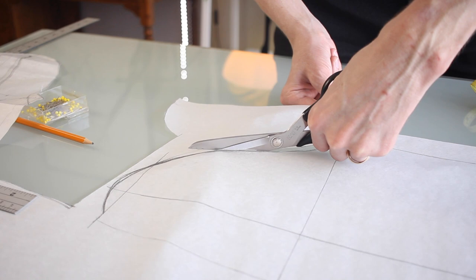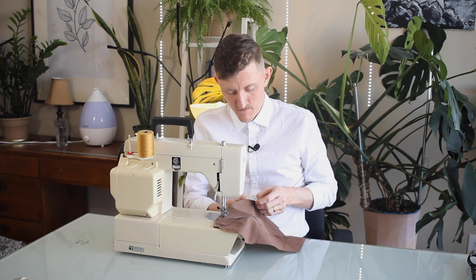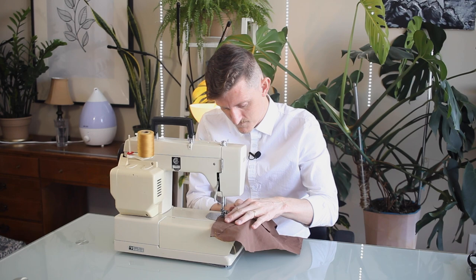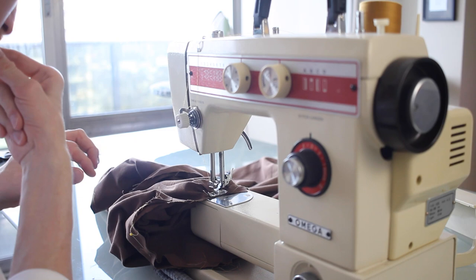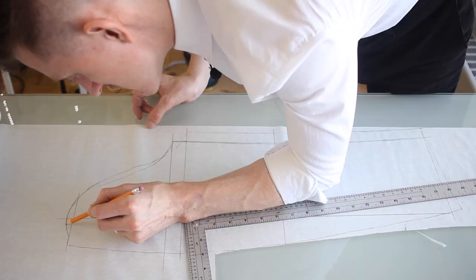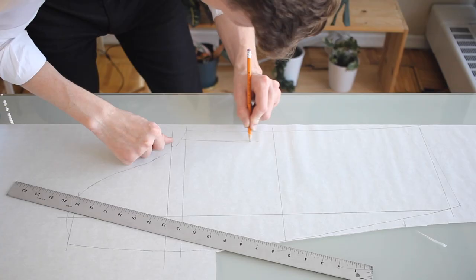I'm going one sleeve at a time — they are after all going to be different sizes, so let me get the left one right first, then move on to the right one. There's quite a bit of fiddling to get around all these curves in the sleeve. For the right sleeve, I simply copied the left one and just slimmed it down ever so slightly.